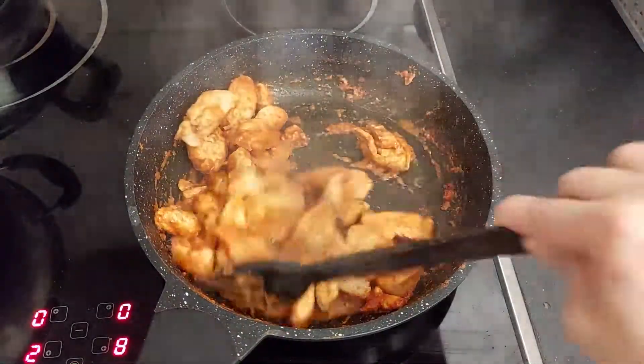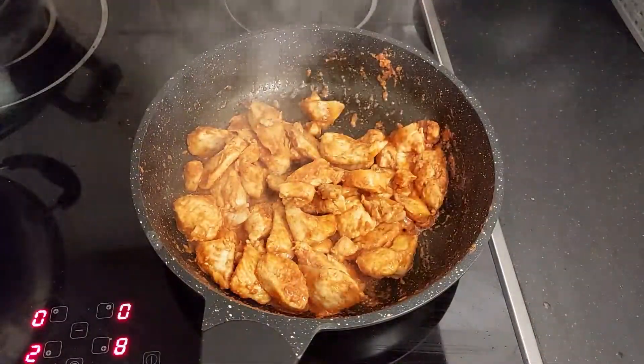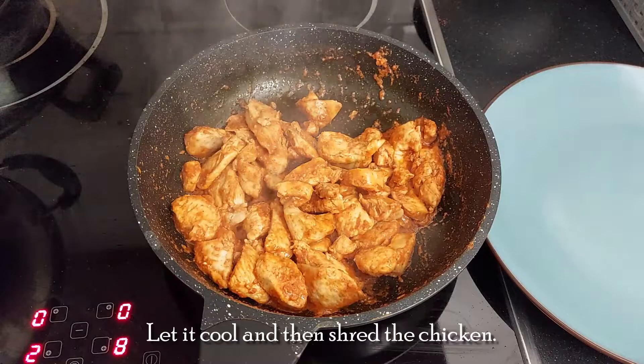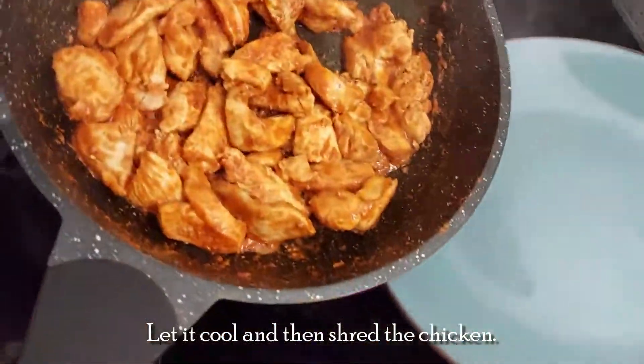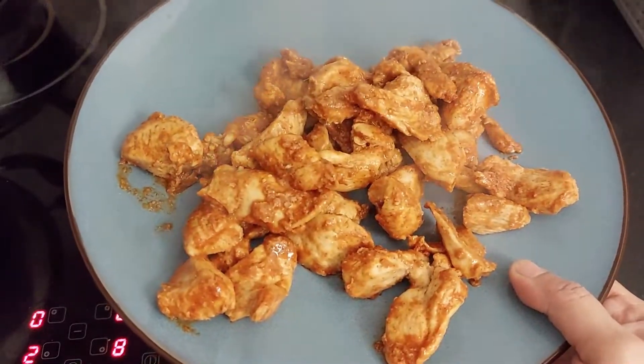Now the chicken is almost done. Take it out in a plate, cool it, and then shred it into very small pieces.